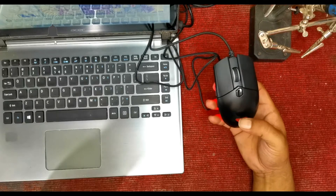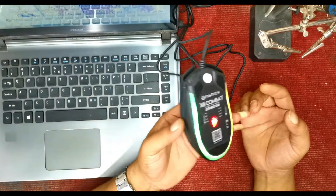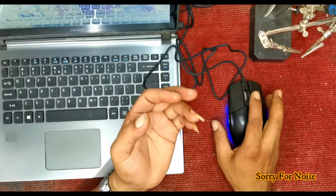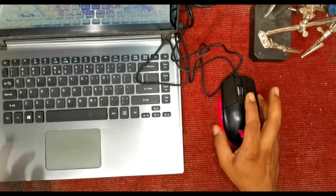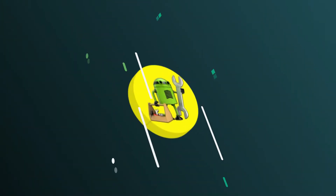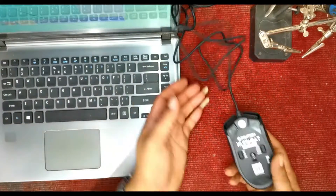I will make a video from this video. If you want to do a quick repair, I will open it. I will show you a quick repair.